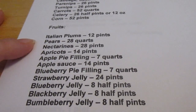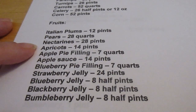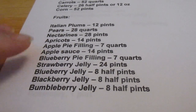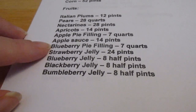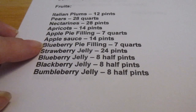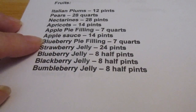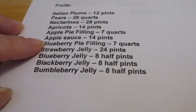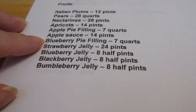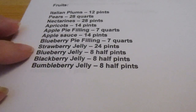Pears I'd like to do 28 quarts — that's two boxes. Nectarines I'd like to do 28 pints — that's one box. Apricots I'd like to do 14 pints — that's one box. Apple pie filling seven quarts. For applesauce I'd like to do 14 pints, and I may also do some half-pints depending on what we get from our tree. I'd like to have either applesauce in one-cup portions or chunked apples for putting in curry.